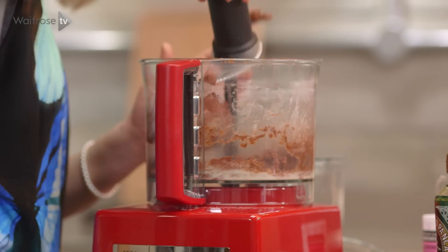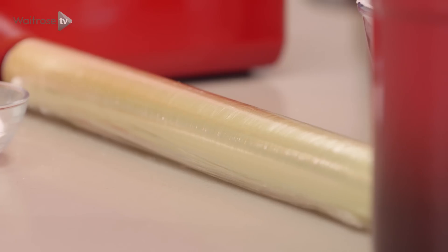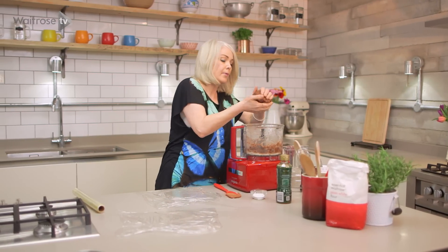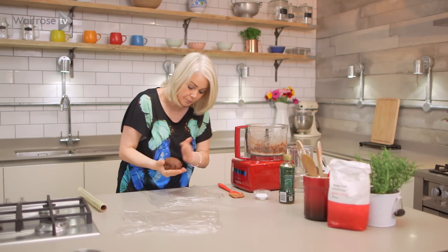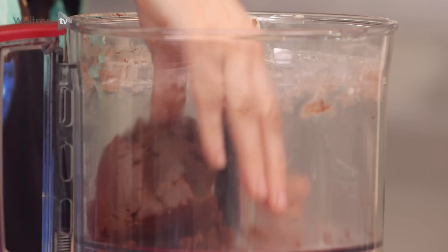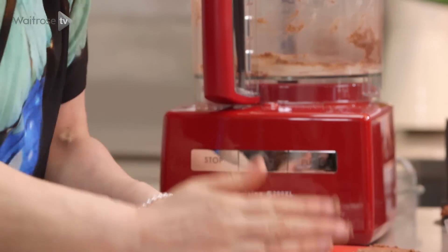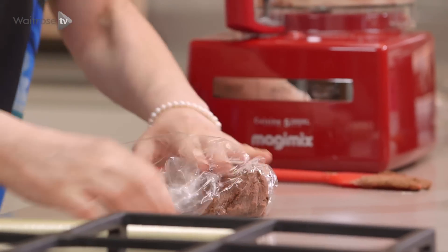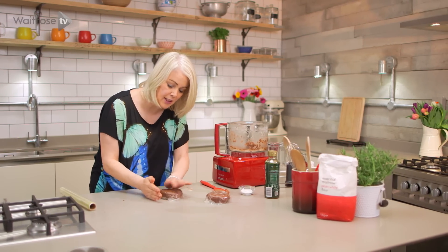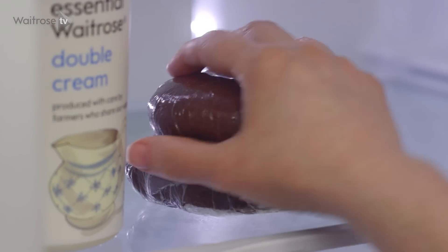Now just carefully lift out that blade. Because it's quite a soft dough, I'm going to pop it into the fridge to chill. Take out roughly half of the mixture, shape it into a ball — be very rough about this — and then wrap it in cling film. Do the same with the second piece, and just flatten it down a little bit to make it easier to roll. That needs to go into the fridge now for about an hour just to firm up.